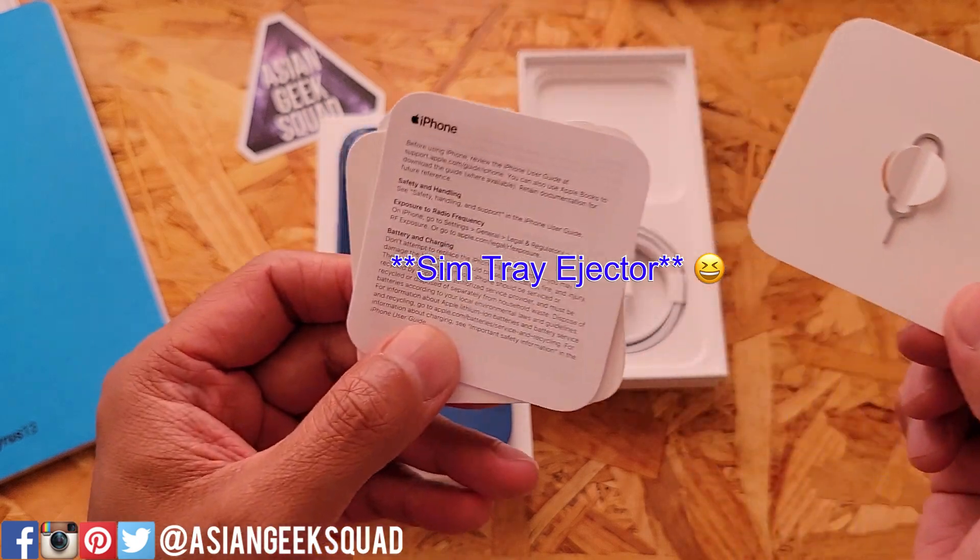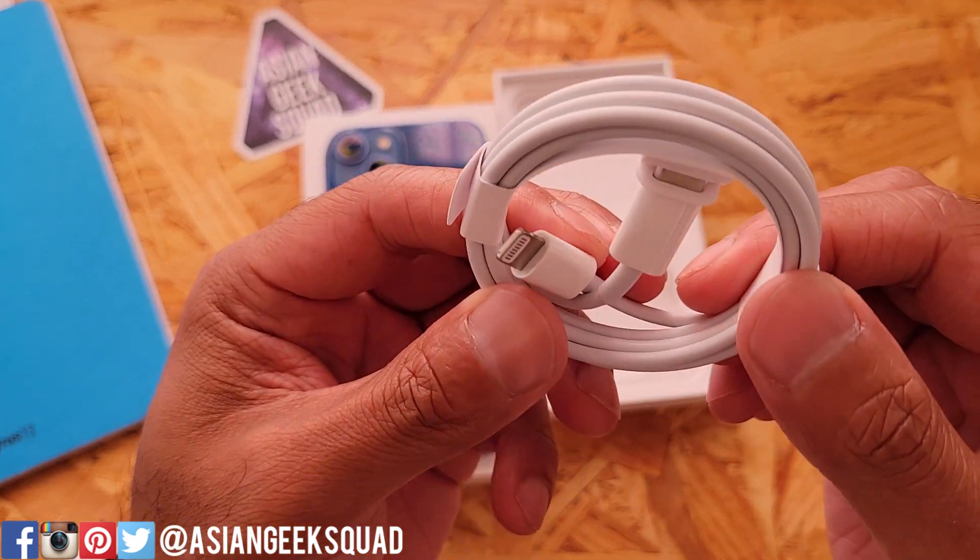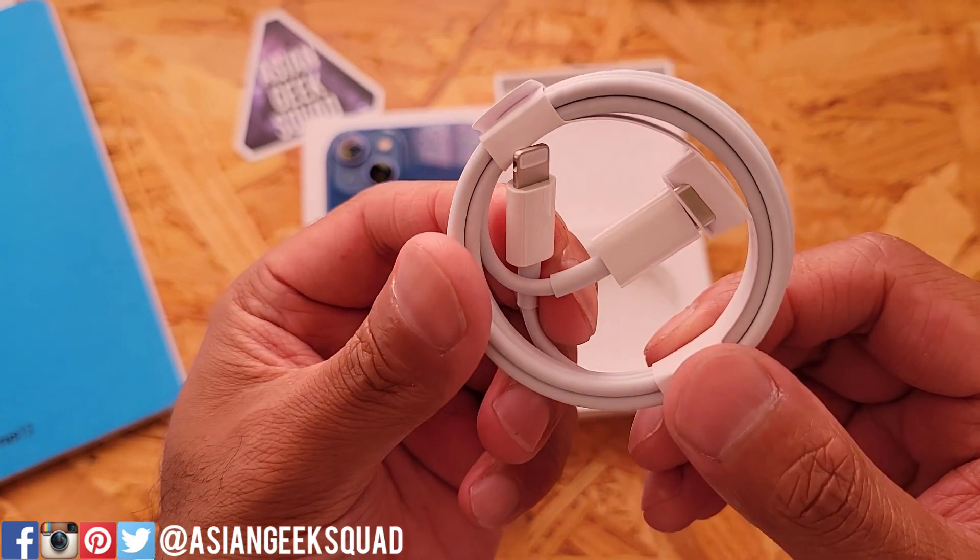Inside we have the SIM tray and some Apple documentation. The other thing in the box is your charging cable, USB-C to lightning port.